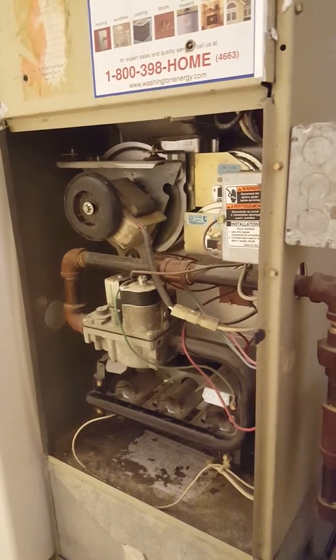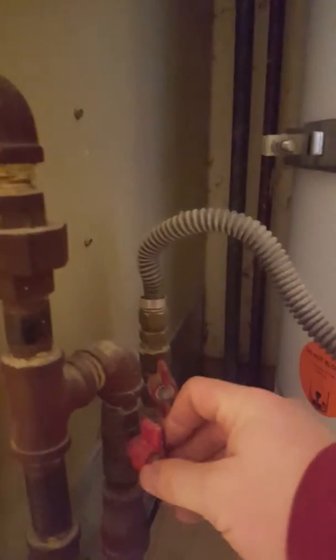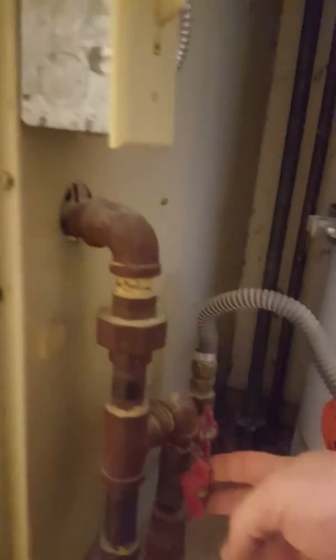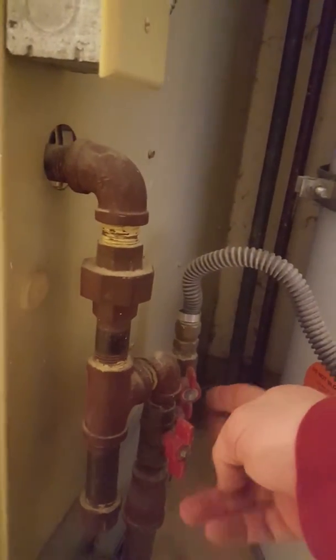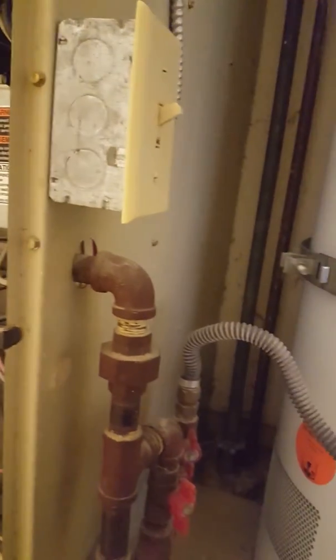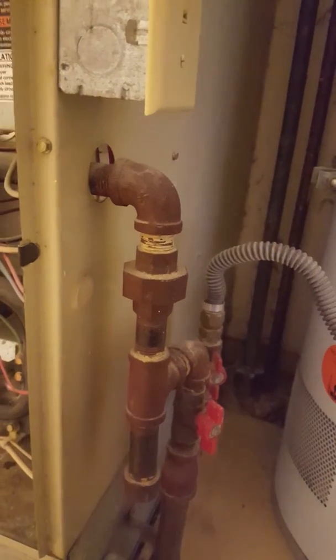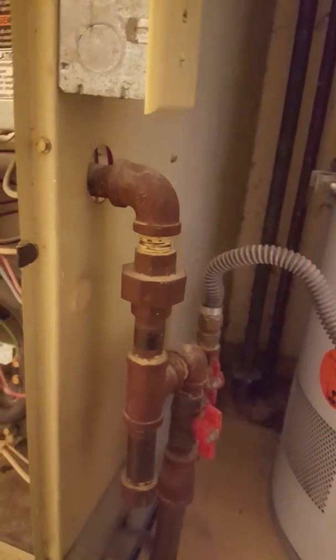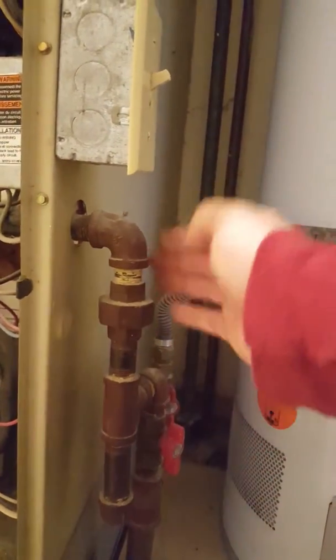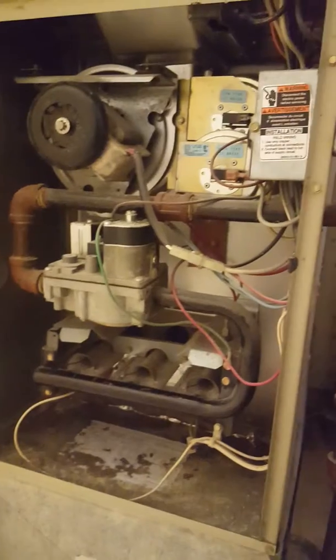Typically, furnaces have a gas shutoff valve that stops the flow of gas into the furnace, and an electrical shutoff switch. Not all homes have the electrical switch, but almost all have a gas shutoff. If there's no shutoff at the furnace, there's always one at the gas meter, because the gas company needs it to lock you out if you don't pay your bill. It's always good to know where your gas shutoffs are.